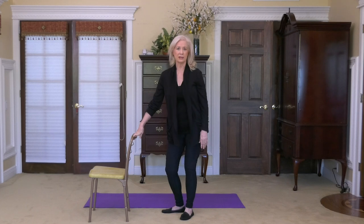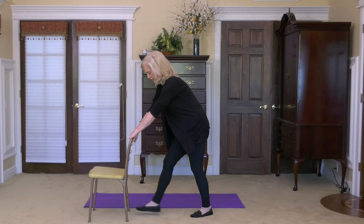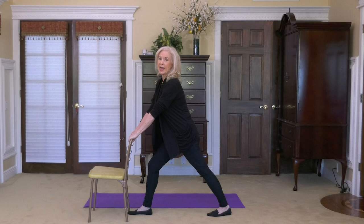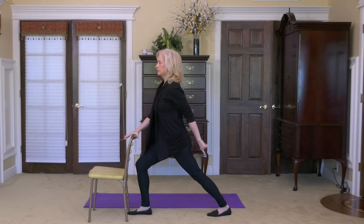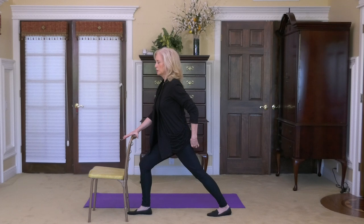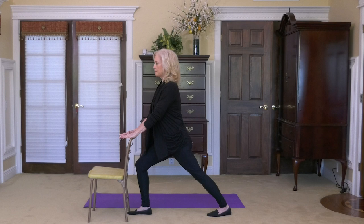I'm going to turn the chair away from me to begin with, so I have the use of the back as my support. I'll bring my right foot forward, close to the chair, and the left foot back. By bending the front knee and looking straight ahead, it gives a nice stretch from the left heel all the way up to the glute area, up the back, and into the shoulders. The more you bend that front knee, the deeper the stretch — you'll feel it on the outside of the left abdomen, which is so beneficial for waking up the psoas area.